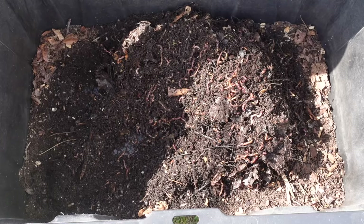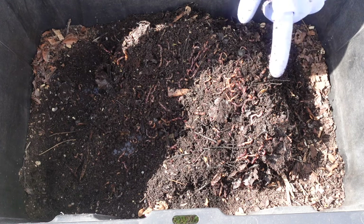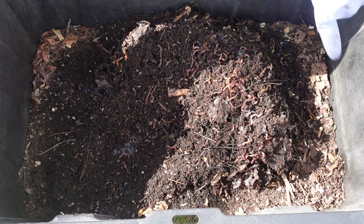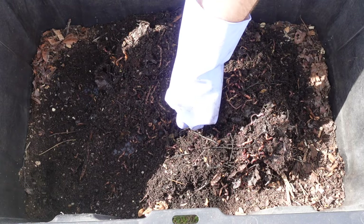Bunch of worms, no food, so this will be a great time for the feeding. I am going to go ahead and mix everything up, and the corners are definitely still dry, so I will be adding some water today also.